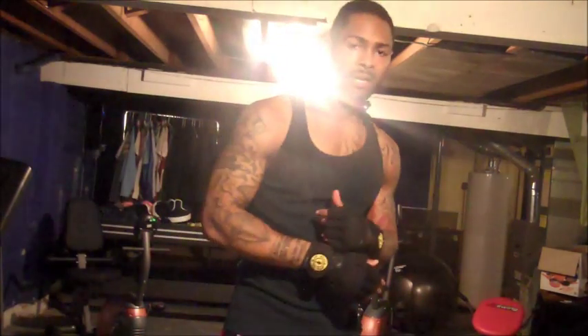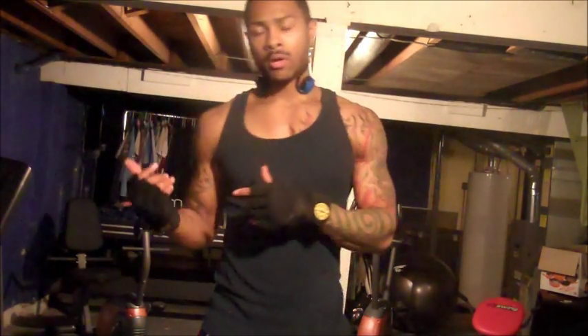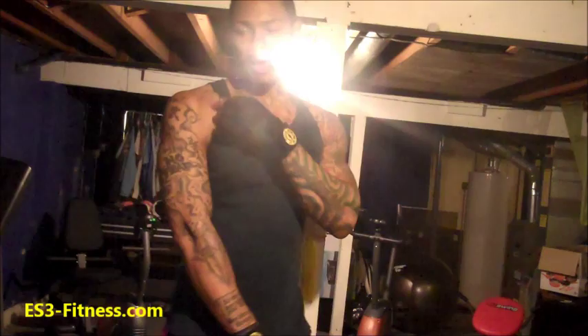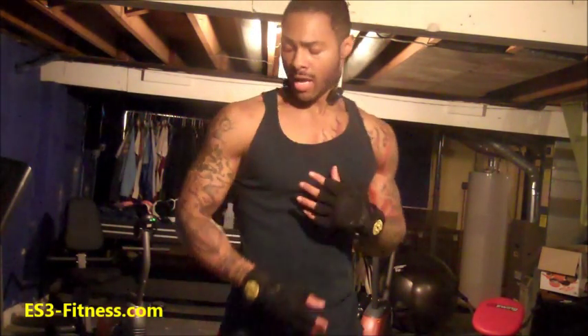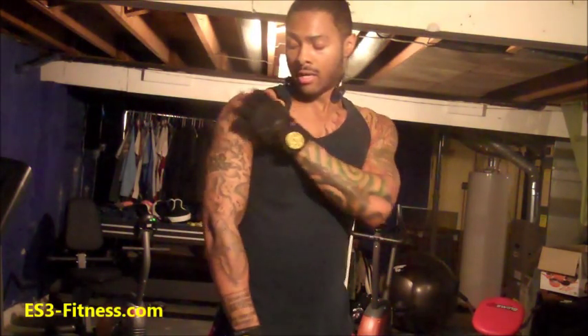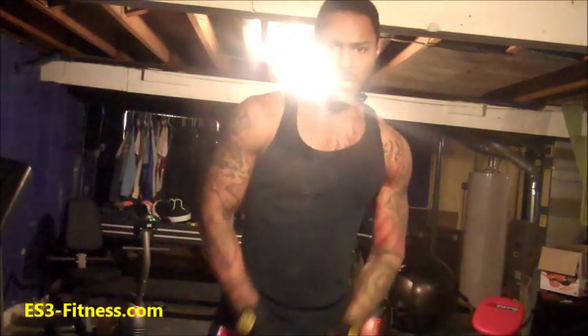Hey, what's up? I wanted to give a quick update video on my shoulder. I got a part two video coming up where I do my first bench press after having my shoulder surgery. A little over a year ago, I had arthroscopic shoulder surgery where they actually cut some of my collarbone and cleaned out a whole bunch of arthritis. So basically just giving an update, showing you where I'm at.